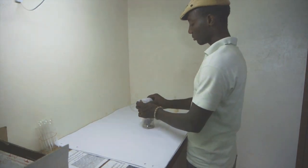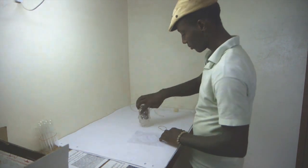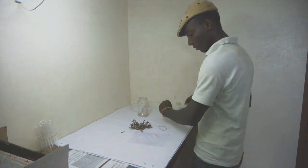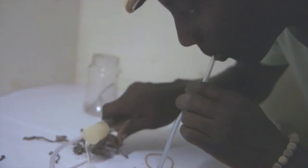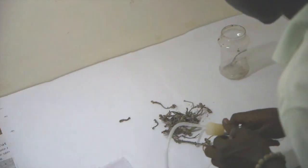Here is how the wasps enter the test tube. We open the container and empty the potato sprouts and the wasps onto a white paper. This is to better identify the small wasps. We have to be fast and aspirate all of them into our test tube. Usually we fill about 100 wasps into one test tube.